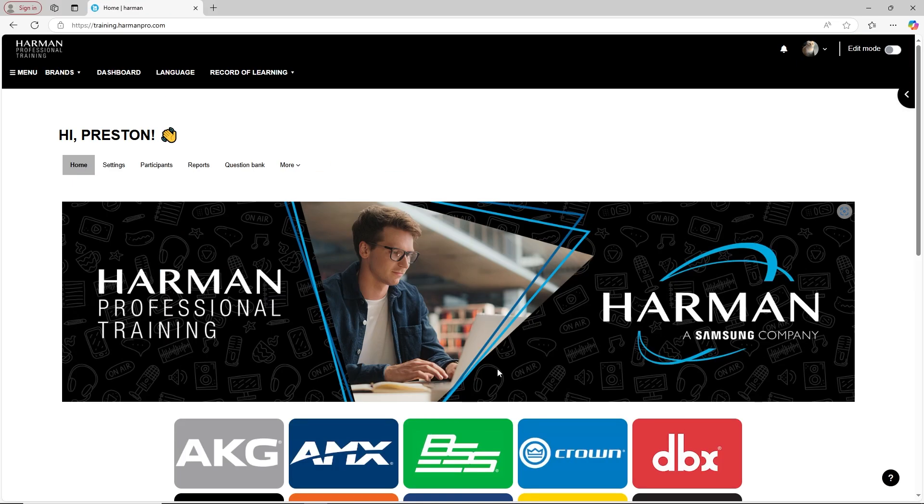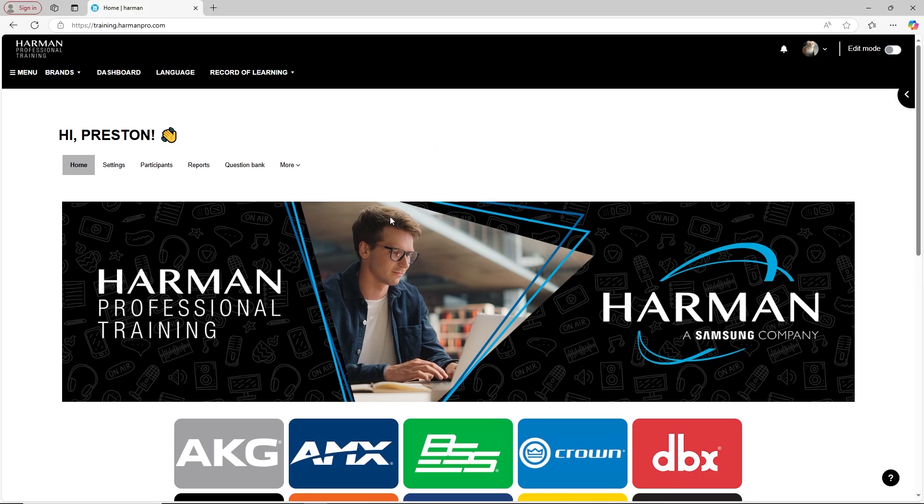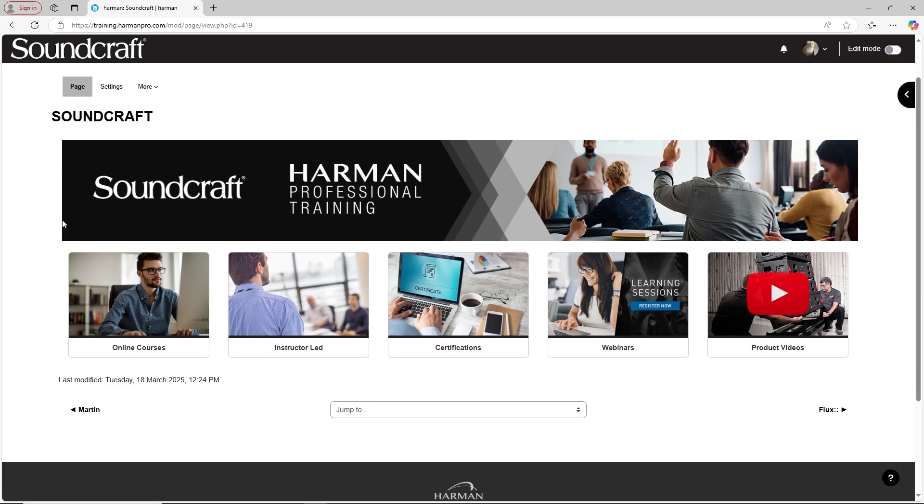After creating an account, navigate to the Soundcraft videos by either clicking the Soundcraft logo from the home page, or by selecting Soundcraft from the Brands drop-down menu. Select Online Courses.